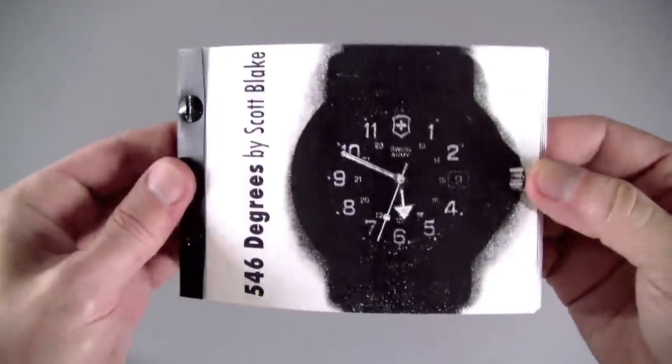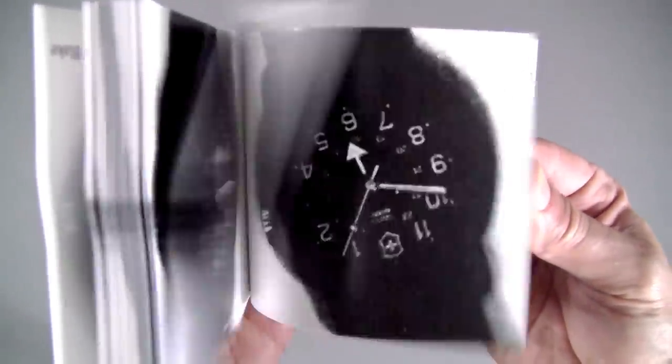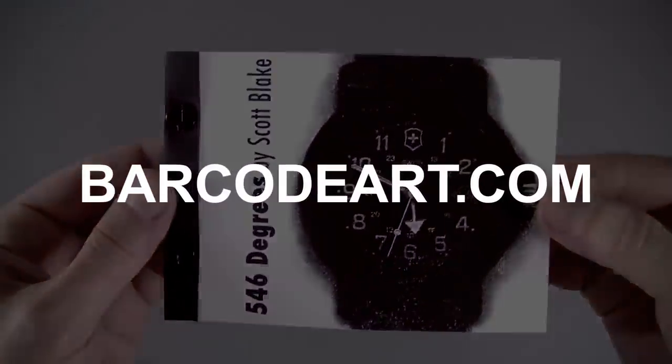On the flip side is 546 degrees, in which the second hand is static and the watch rotates. All of my flipbooks are signed and dated.